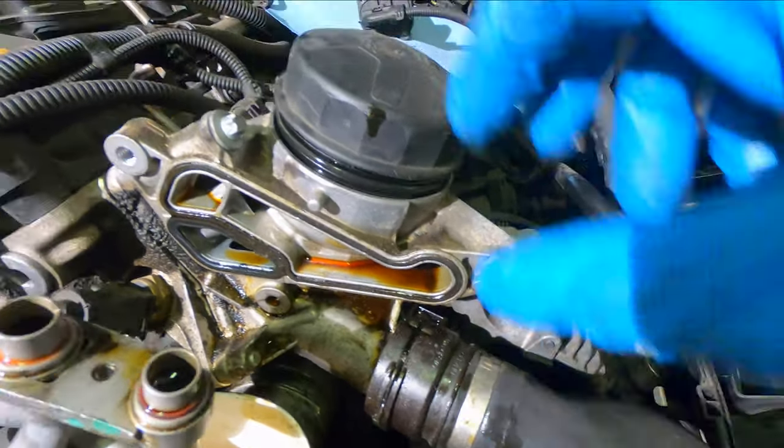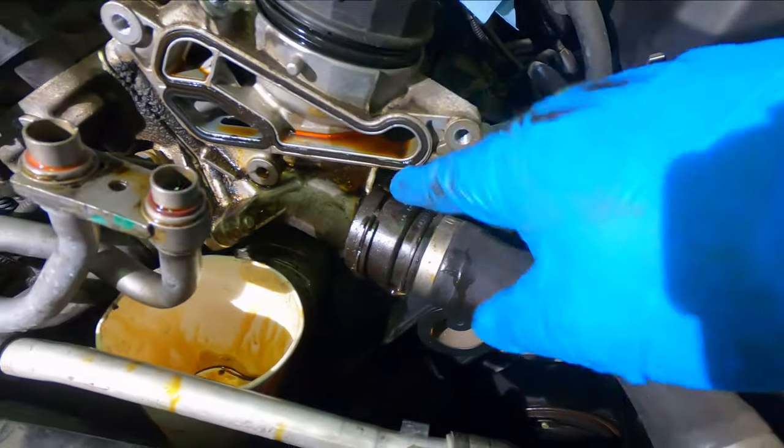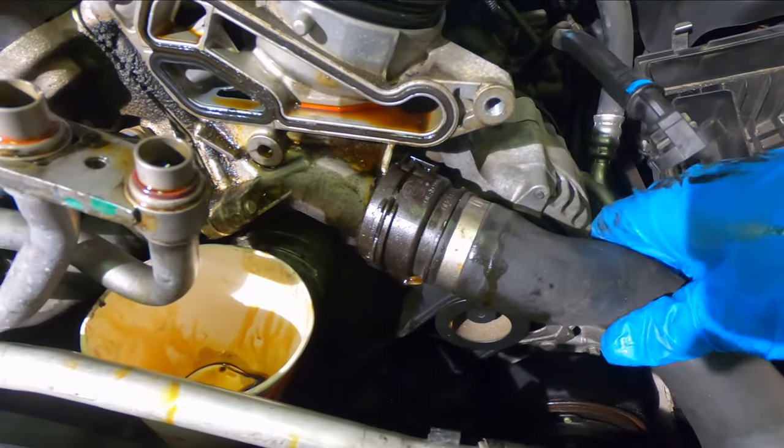Before we can remove the housing, we have to take off this coolant line right here.